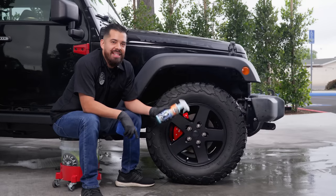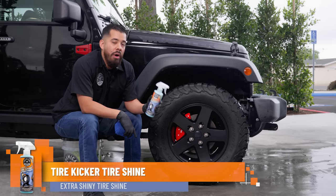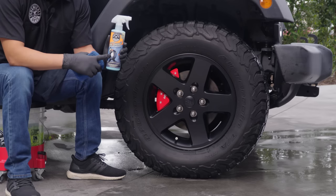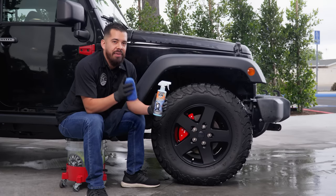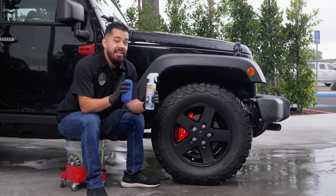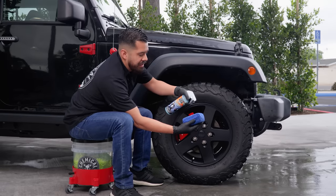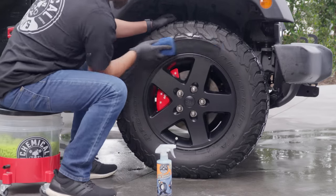Now that the wheels and tires are fully dry, we can apply our tire shine. Today's choice is Tire Kicker Tire Shine, an incredible water-based dressing perfect for interior and exterior vinyl, rubber, and plastic trim. Don't let the name fool you — you can use it on interior surfaces like dashboards and door panels too. It restores, shines, and protects all in one step. I'm going to spray about four sprays onto a microfiber applicator — I personally love microfiber — and then simply start applying it to the tire.